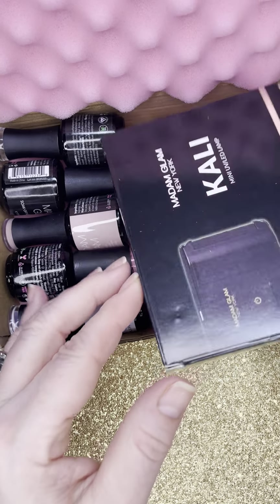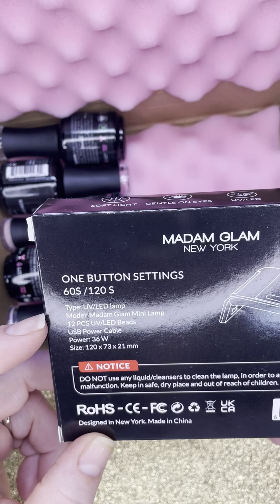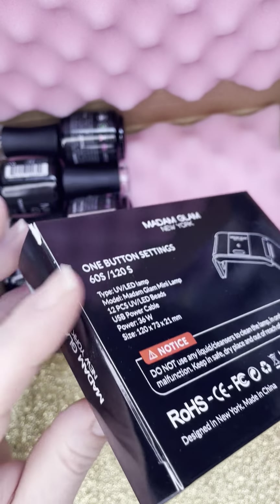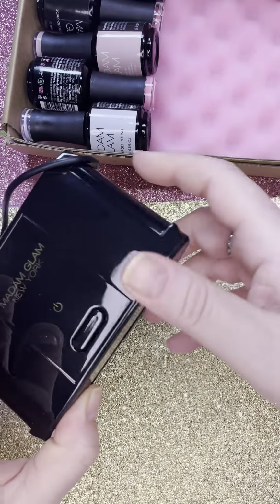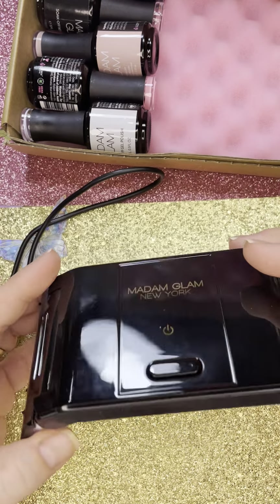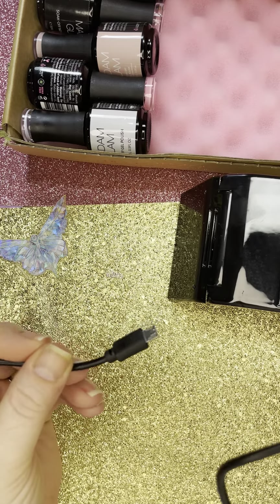So in here you get your Madam Glam mini UV LED light. It gives you the directions — it's a one-button push, 60 seconds and 120 seconds. It talks about the specifics of the lamp. I already opened it and have it set up. It comes folded up like this so it looks great for travel. When you open it, all the little LEDs are underneath. This is where you plug it in — it has a USB plug so you can plug it into your computer or a wall adapter.